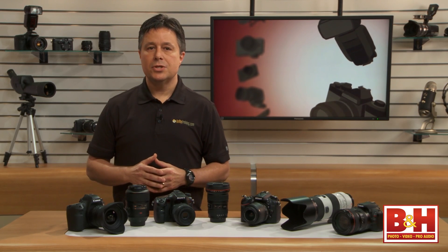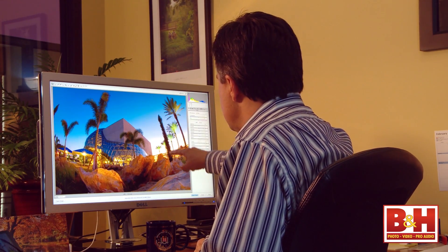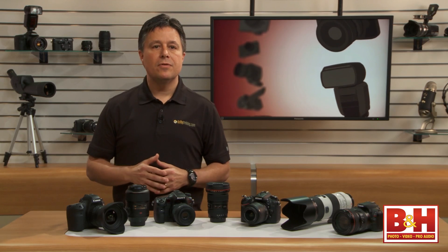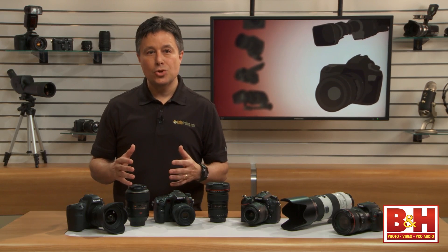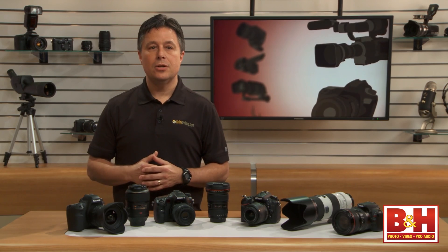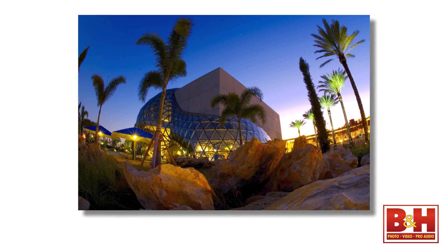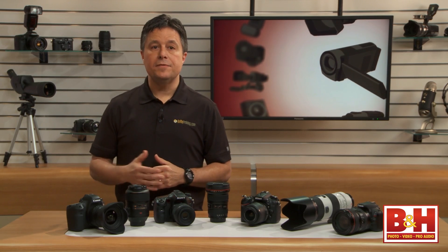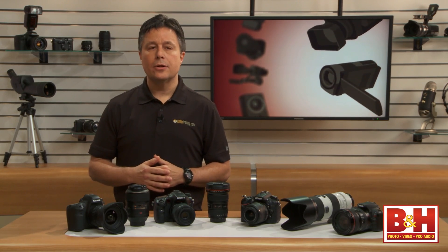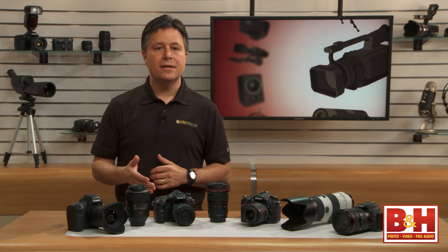Barrel distortion, in simplest terms, is when lines that you know should be straight look bent or warped because of the field of view of your lens. Wide-angle lenses and fisheye lenses can give images that warped and distorted look in order to fit lots of information into your final image. This isn't necessarily a bad thing depending on what kind of image you're trying to capture. A focal length of around 50 millimeters is roughly the regular human perspective. Things in an image taken with a 50 millimeter lens won't be distorted or magnified.